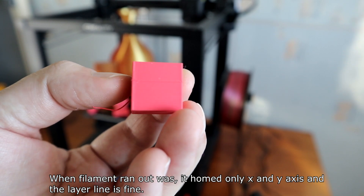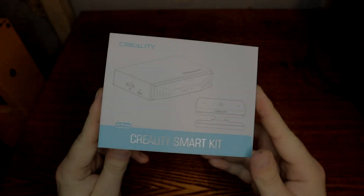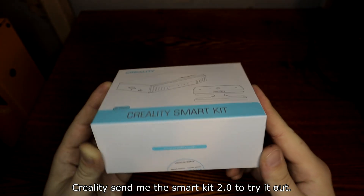When filament ran out, it homed only X and Y axis and the layer line is fine.